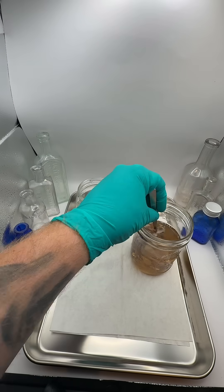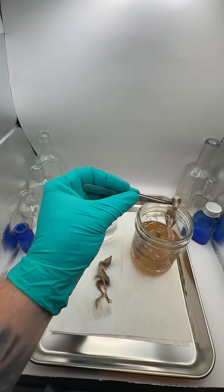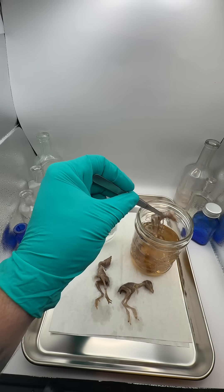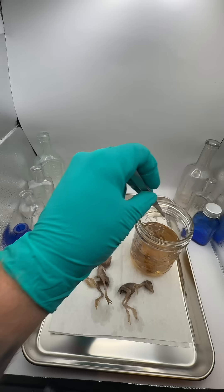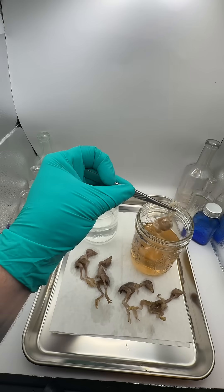After 96 hours in the 10% formalin, I transferred the specimens into the first of two 24-hour water baths. From what I could find online, baby quail should only require up to 72 hours in formalin. Life is busy, so they got an extra 24 hours than they may have required — so hopefully that means they are good and ready for this next step.